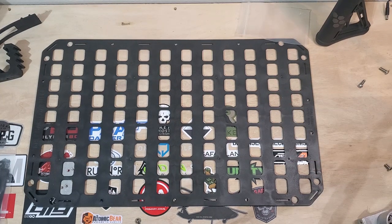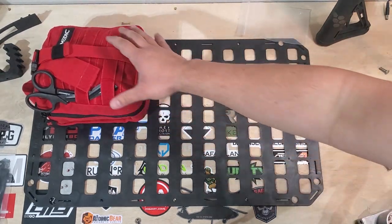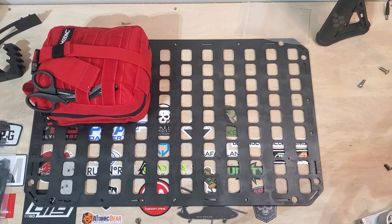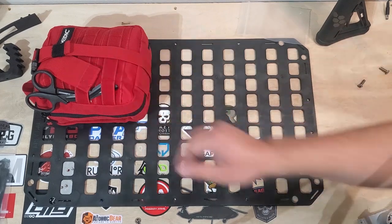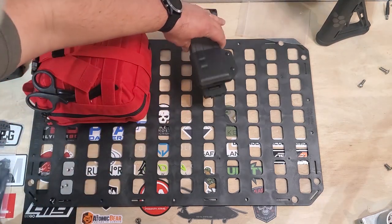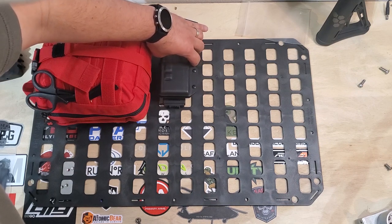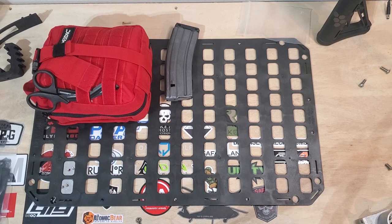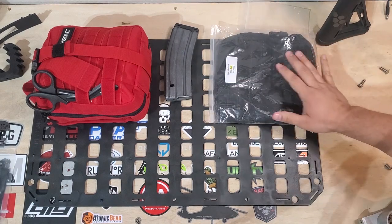Now we know where the gun's going to go. I'm thinking about putting the first aid kit here — this is the MyMedic MyFAK Pro. I did a review on it, we'll throw a link up to the review. Great little first aid kit that can handle pretty much anything that I'm going to see while in a vehicle. I want to put a magazine on here too. I'm thinking a general purpose pouch — there's a large utility pouch that Grayman Tactical had sent us. Maybe the MyFAK Pro, a magazine, and a general purpose pouch.